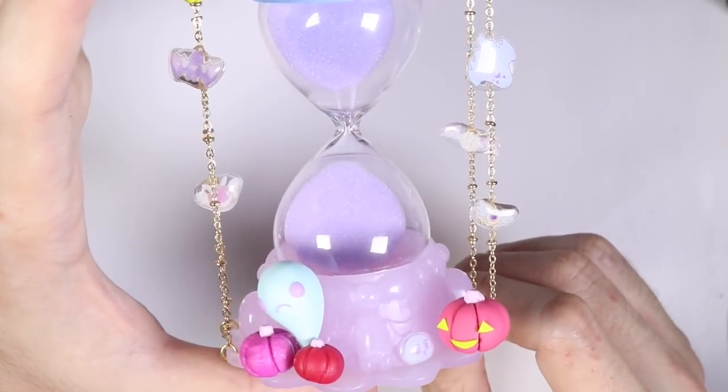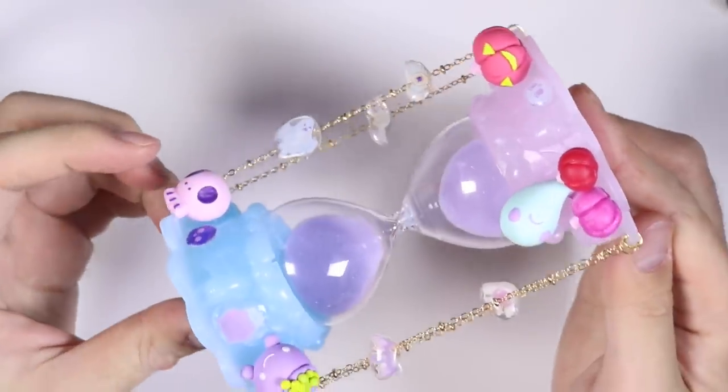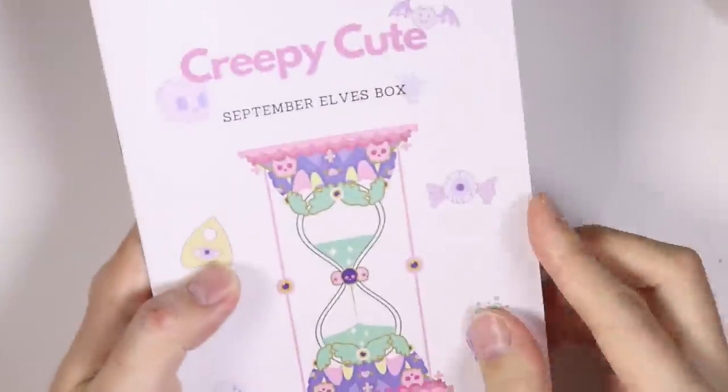Hey everyone, this is Alex for Polymomo Tea, and today I have a video showing how to make this cute and spooky hourglass from my Sophie and Toffee Elves box. And this is everything that I received in this month's subscription box.